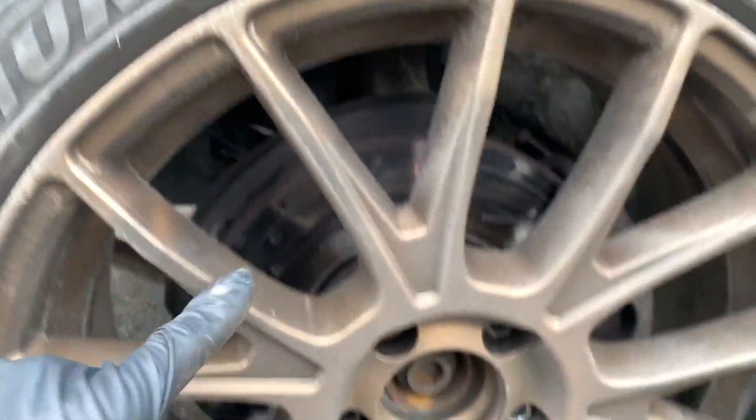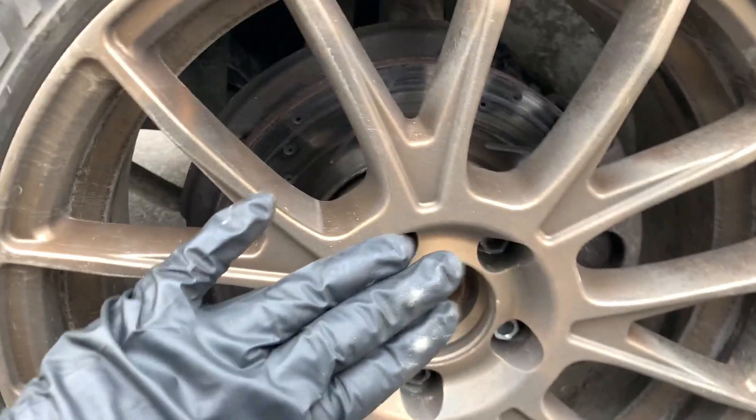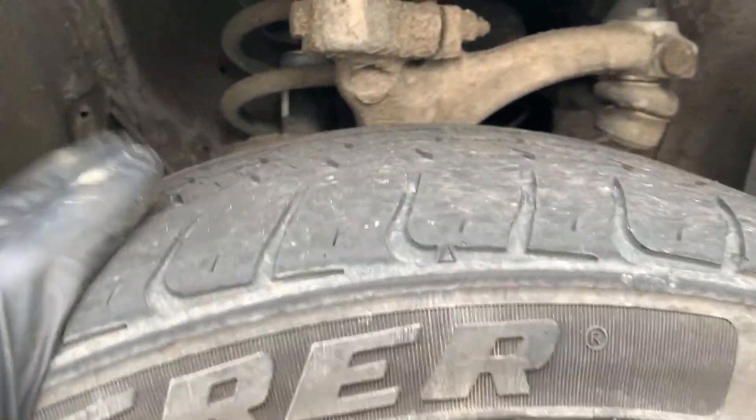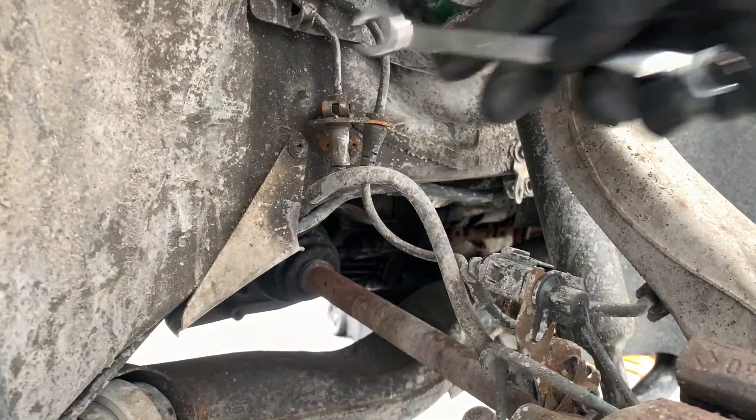Now we have the car in the air, both wheels already loose. I loosened them on the ground so I wouldn't have any problems loosening them in the air, but I have an impact so it doesn't matter. I'm gonna show you guys how to crack the brake line loose right now. I just cracked the driver's side, now I'm gonna show you guys how to crack the passenger side.